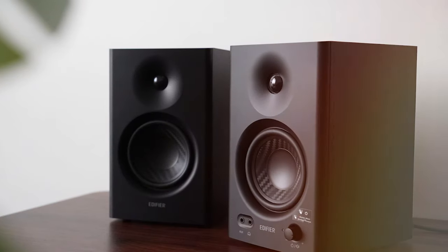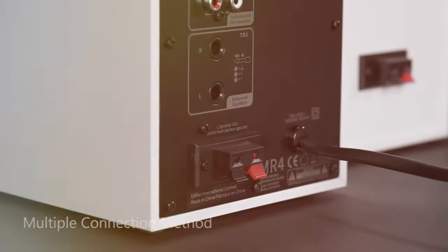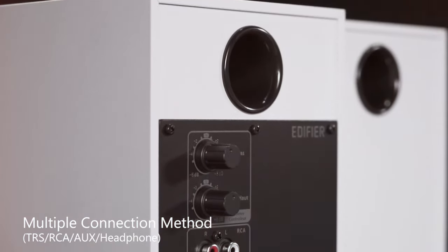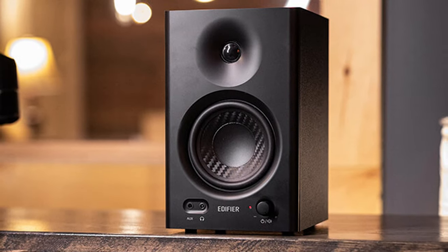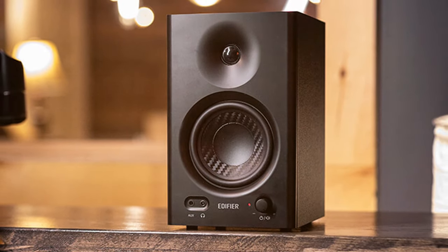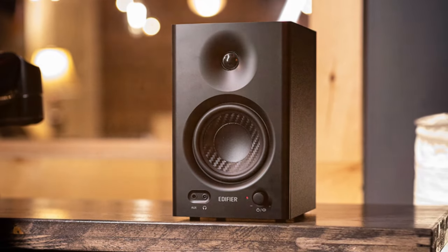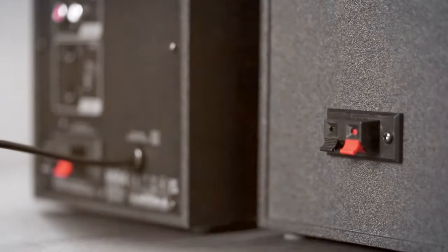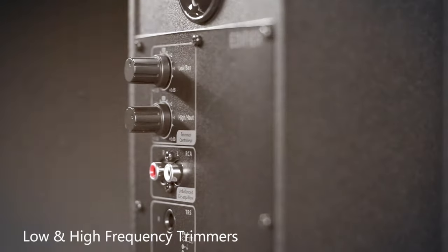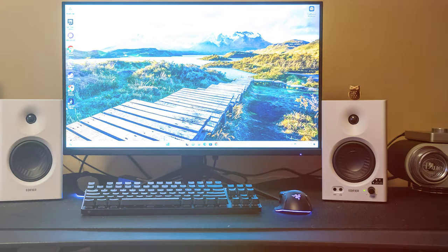What sets the Edifier MR4 apart is its auxiliary input, making it incredibly versatile. You can easily connect multiple audio sources — from your computer to a turntable or even a gaming console. This versatility makes it an ideal choice for those who need a multi-functional audio solution. The MR4's minimalist yet elegant design enhances the aesthetics of any room, with its black finish adding a touch of sophistication to your workspace or entertainment area.